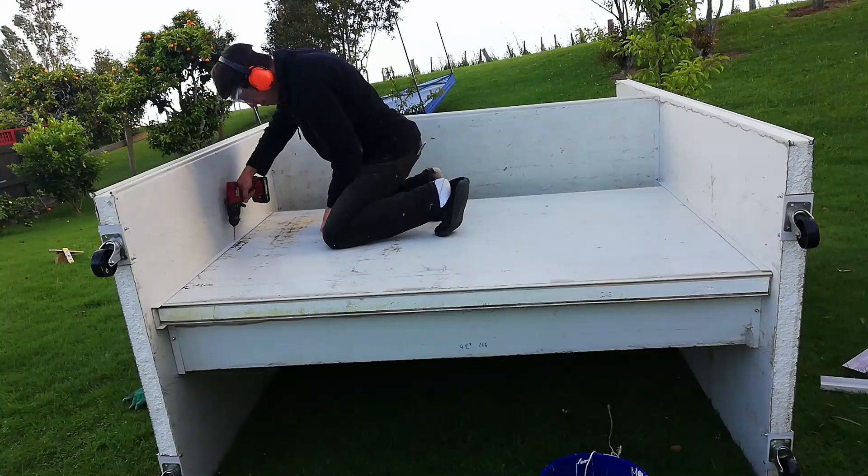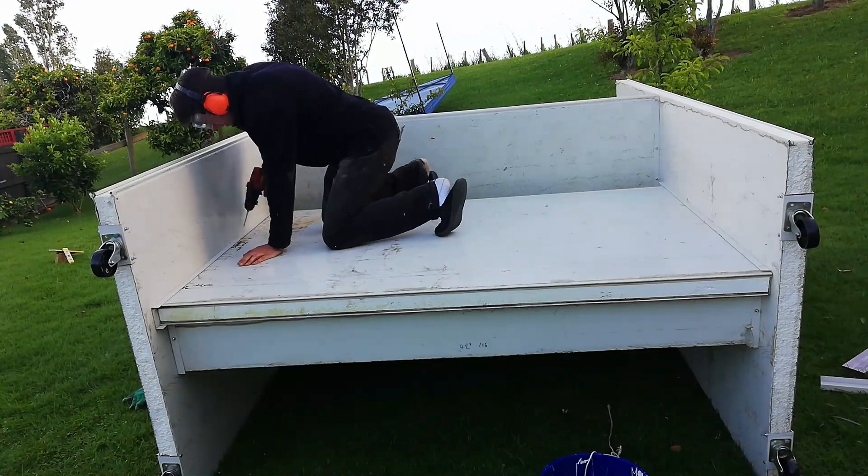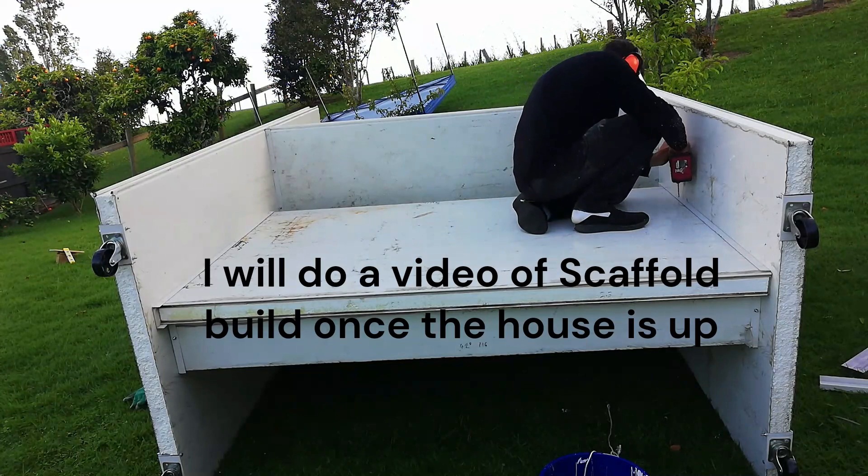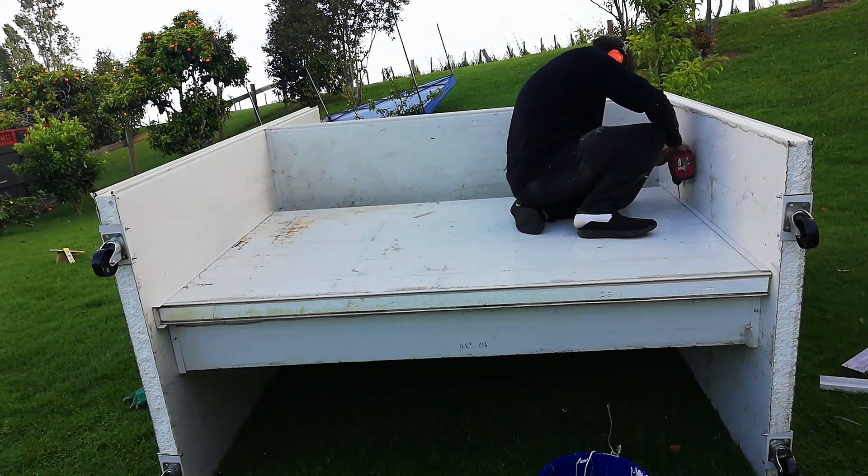In a future video I'd like to get a commercially built double glazed window and compare its performance to my homemade one to see how they compare. As for the progress I've made so far: once I finished fixing the window, I went ahead and built a scaffold — you can see me working on it there, and it will be very useful for putting the house together.